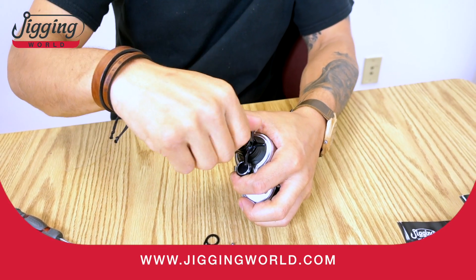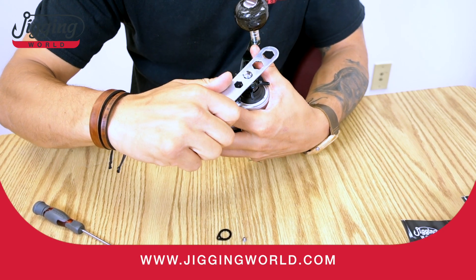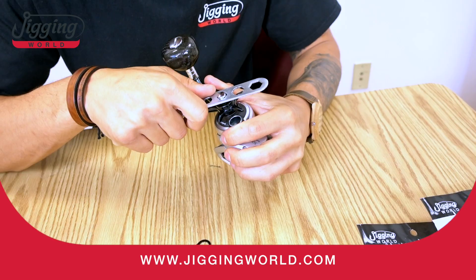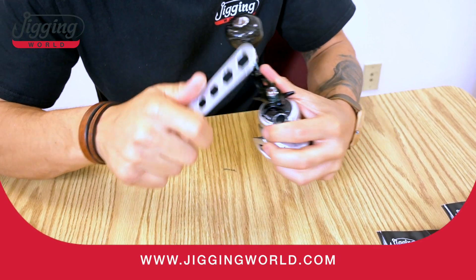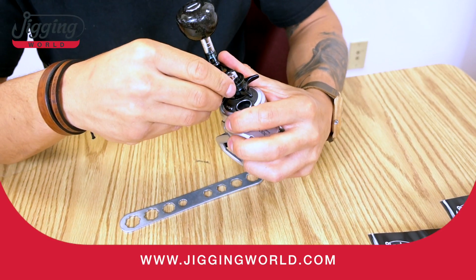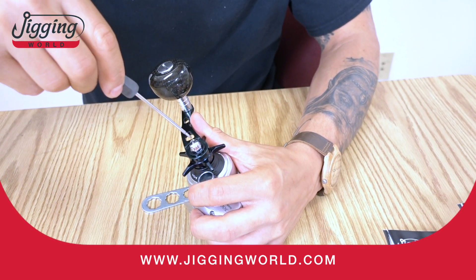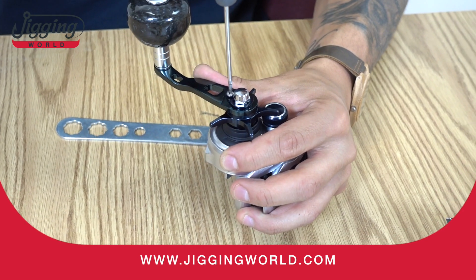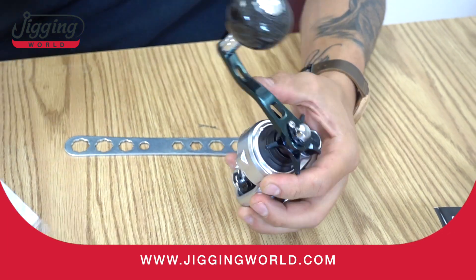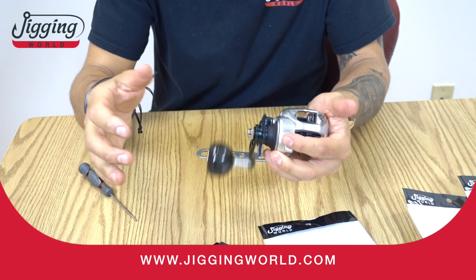New nut. Tighten it. Perfect — that will work. Screw back in. You're done. Install power handle. It's a totally different reel.